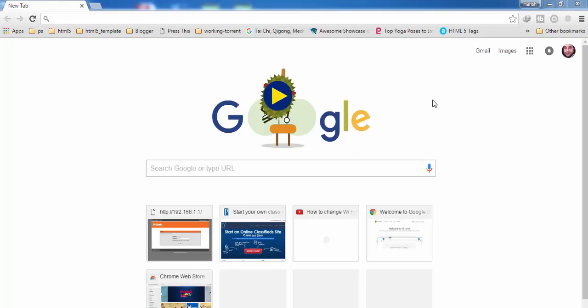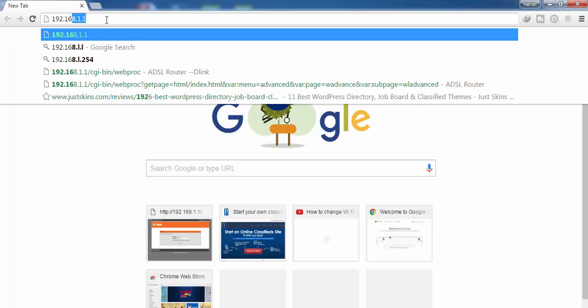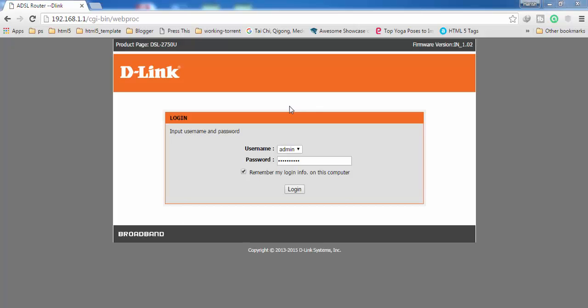If you don't know how to log into your router then you have to watch this video. You have to enter the IP address of your router in the address bar and then press the Enter key on your keyboard. You will get the login screen of your router. Here you have to enter the login password of your router, then click on Login.